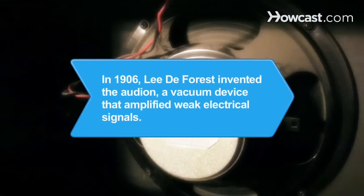Did you know? In 1906, Lee DeForest invented the Audion, a vacuum tube device that was used in phones and radios to amplify weak electrical signals.